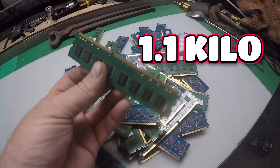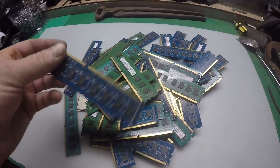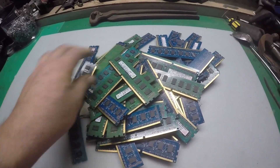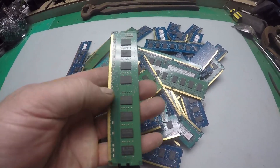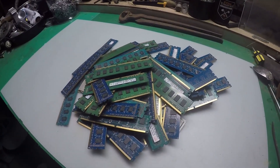G'day guys, got just over a kilo of RAM sticks, so I'm gonna refine all the gold, the copper, etc. But first I want to get off this green film so I can get at the copper underneath and get that dissolved, as well as the gold. So let's put them in a bucket and start the process.